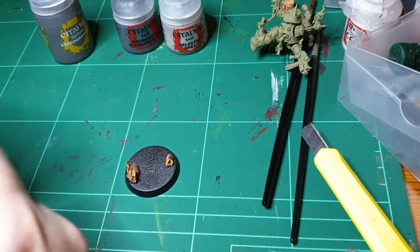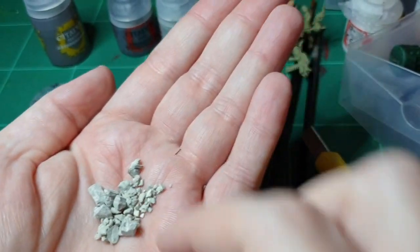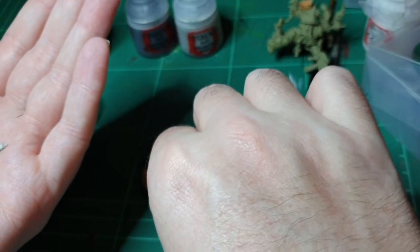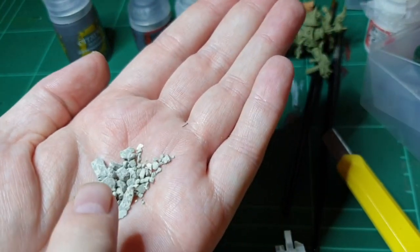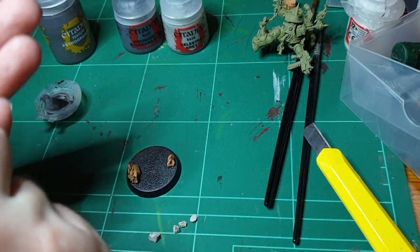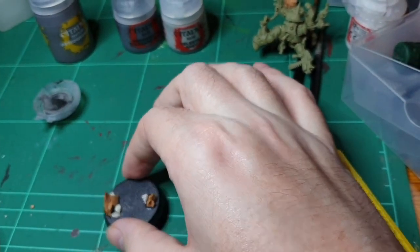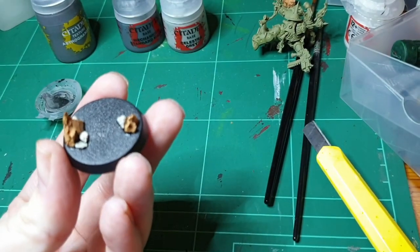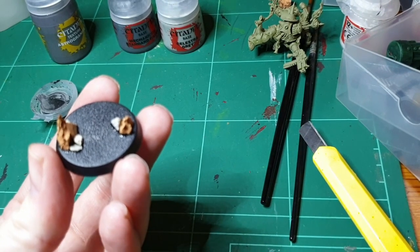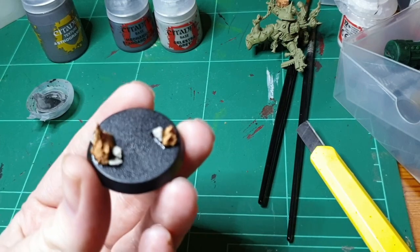Then you use super glue to glue those down. While that's drying, select your kitty litter chunks that you're going to want. Get a nice little mix in your hand — I usually take two or three larger chunks, and then these smaller ones when we're all done I'll just sprinkle above and then tip them back in, a bit like you used to do glitter when you were a kid. When gluing the rocks on, try and glue them to each other on more than one side — glue them to the base and each other — so when you're brushing them later on, there's less chance of them falling off.